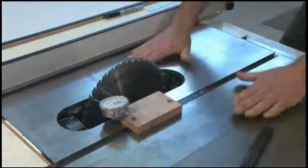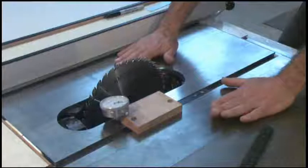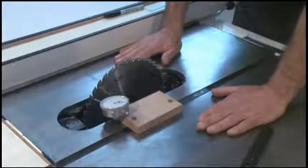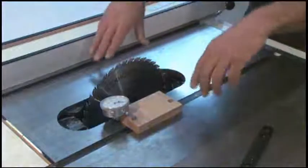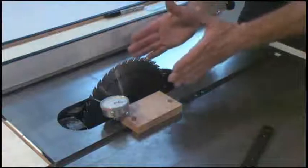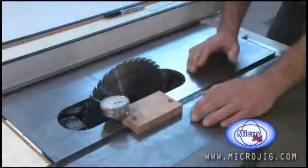If it's out, you'll need to adjust the tabletop in the case of a cabinet saw like this, or in the case of a contractor saw, you need to loosen the trunnion mounting bolts underneath and adjust the whole blade mechanism parallel to the miter gauge slots.